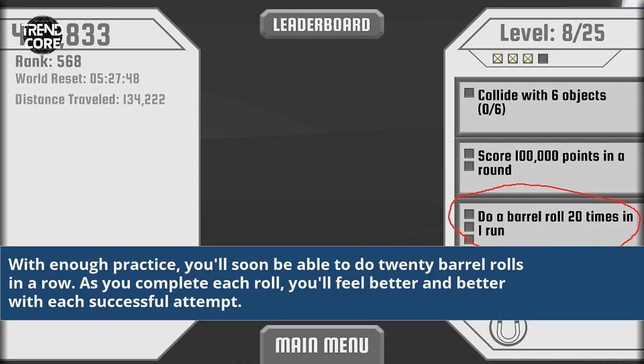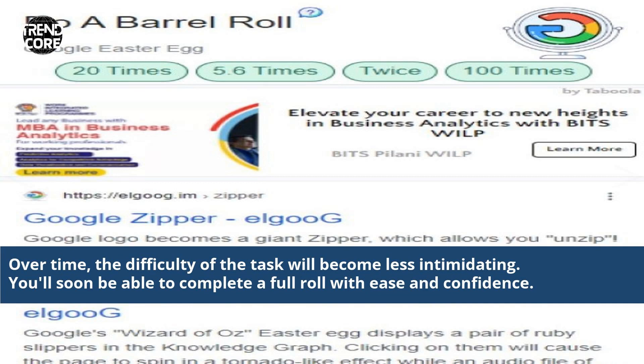With enough practice, you'll soon be able to do 20 barrel rolls in a row. As you complete each roll, you'll feel better and better with each successful attempt. Over time, the difficulty of the task will become less intimidating. You'll soon be able to complete a full roll with ease and confidence.